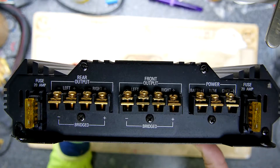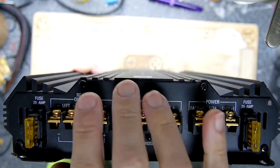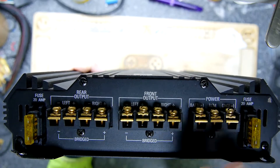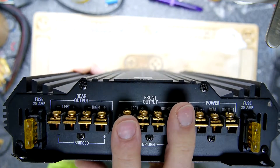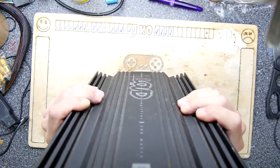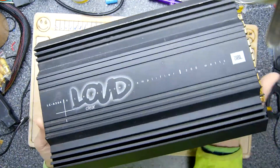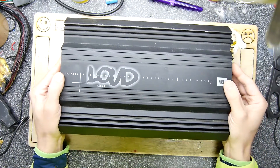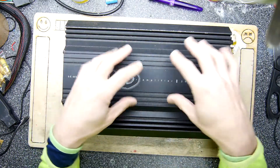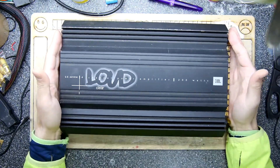The labels saying rear output, front, and so on can be kind of interchanged — just consider them as four amplifiers in each unit. Two amplifiers can work together in bridged mode to give you more juice. I could open it up, but I won't — you can see my other video on the DSP amp teardown if you want to see what's inside. These amps are basically some power supplies and a bunch of MOSFETs for each channel — not so exciting.